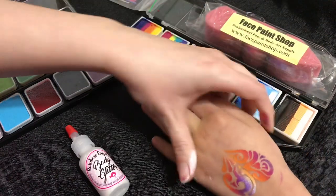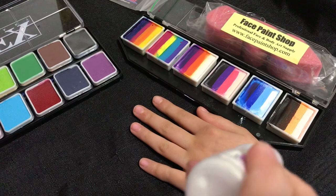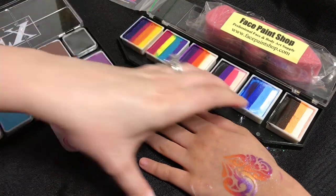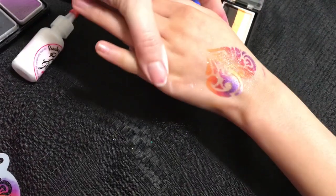Then you can top it off with some of your cosmetic glitter. I really like this iridescent white one — it goes with any color, so if you have this iridescent white you don't really need any other choices because it works with all the designs.